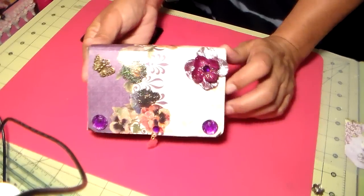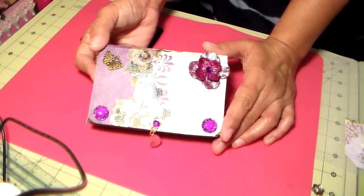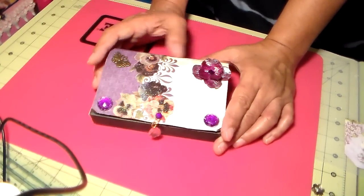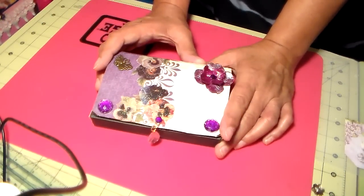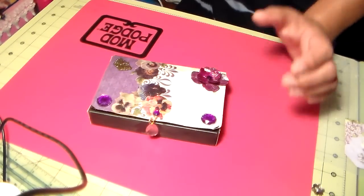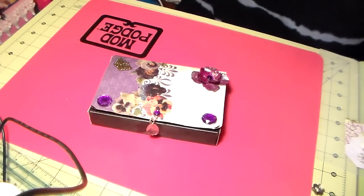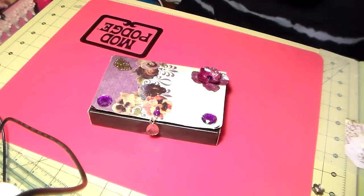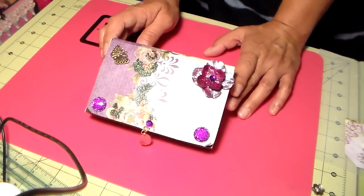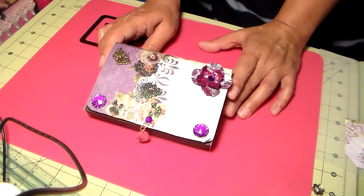Vicki fell in love with it. I recently on one of my videos showed you an altered box that I did for her birthday, and so I'm going to give her this one too — she saw it today and she wanted it. I was going to add some more lace to the edge, and I have this that I thought about adding, but I'm not going to — she likes it just the way it is. I wanted to share that with you, and if you have any questions just comment and I'll get right back to you.